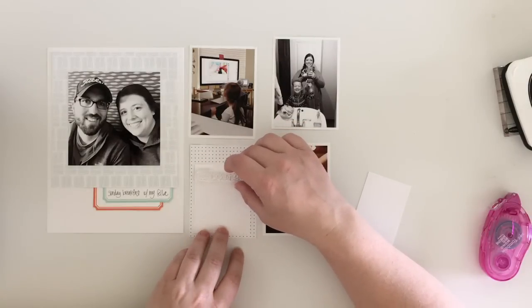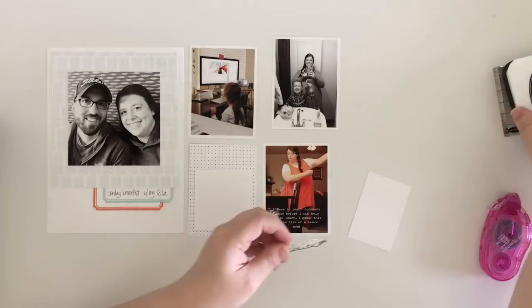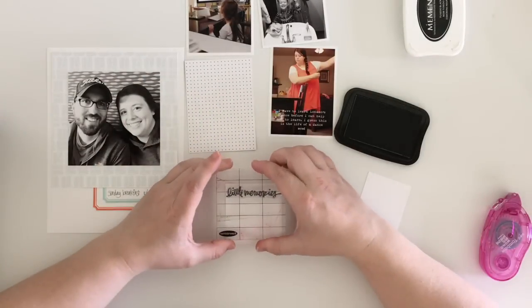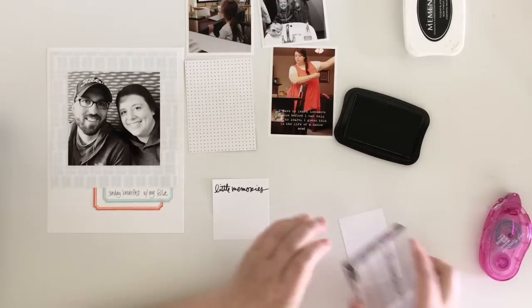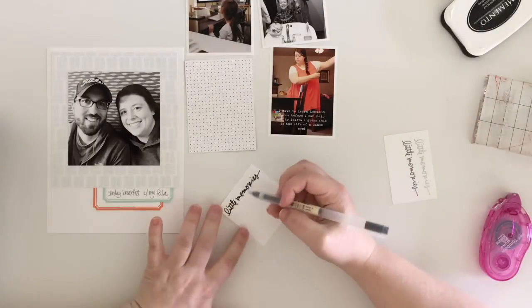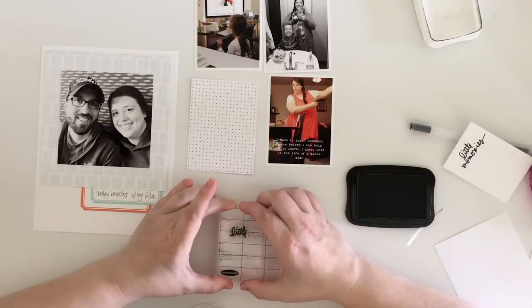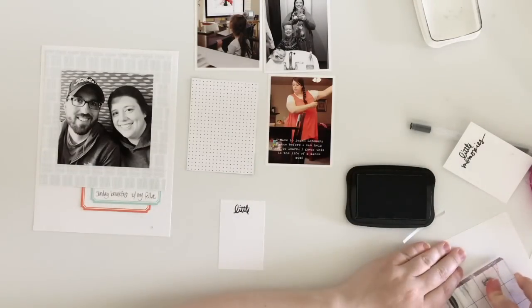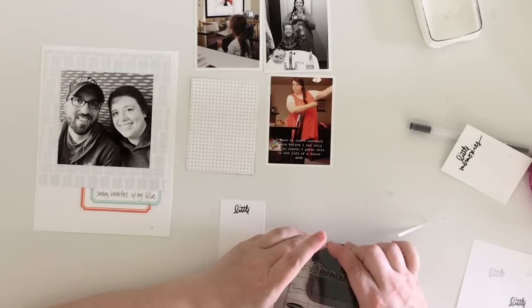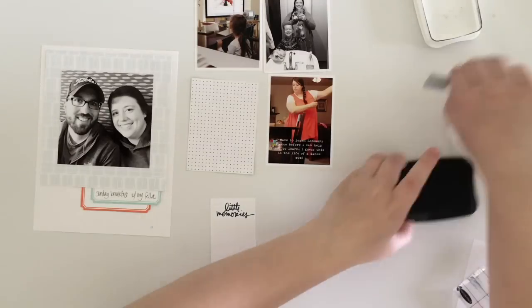I messed with the card a bit and decided that would work — I could maybe find an embellishment to stick above that large opening of pattern paper above my journaling. I picked out a stamp from an Ali Edwards story kit that says 'little moments' or 'little memories,' but it's kind of long so I needed a longer space to stamp it. My stamp barely fits so I call that good. But I decide I still don't totally love it, so I go back to my original idea — a little strip of paper centered on the card with a lot of pattern paper showing. I stamped the word 'little' first, then inked up 'memories' and that worked out great.